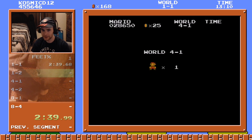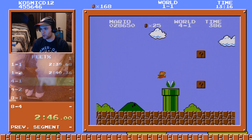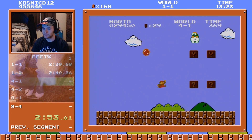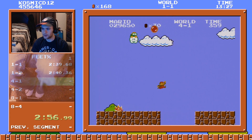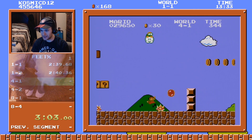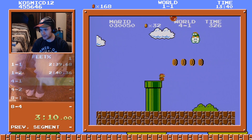All right, we made it! Fastest 1-2 ever performed — like one second. Okay, I will get the one-up in this level. You have to apply so much pressure to make him go. I'm very motivated to beat the game as quickly as possible because it's not very fun to hold the buttons down.